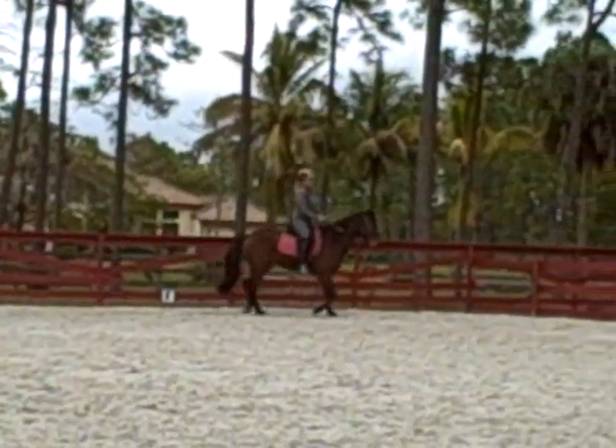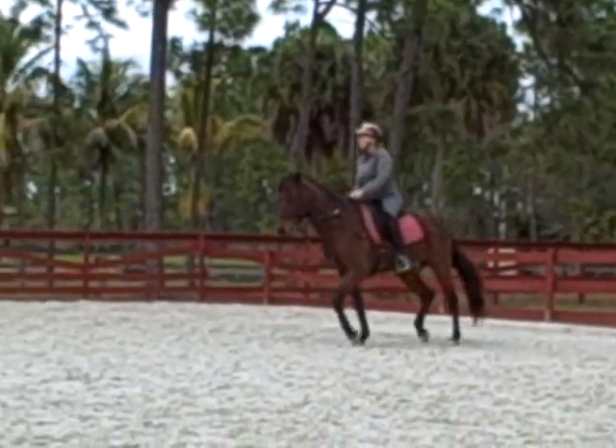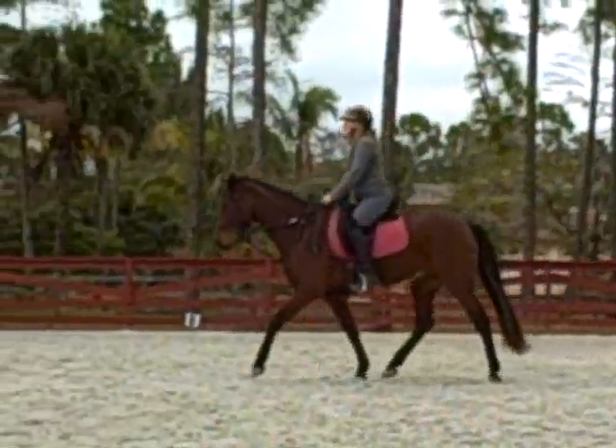All right, down the center. Sit. Good. Keep going. Track to the left.